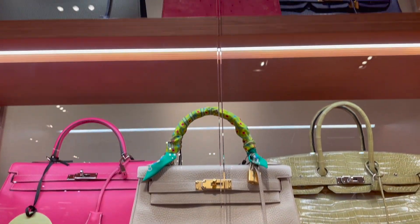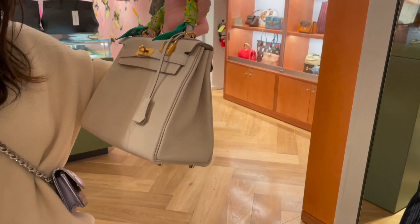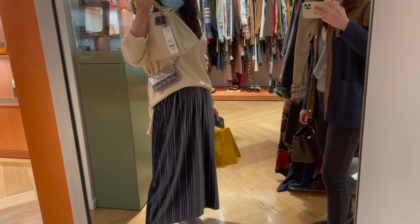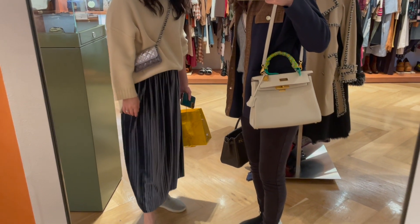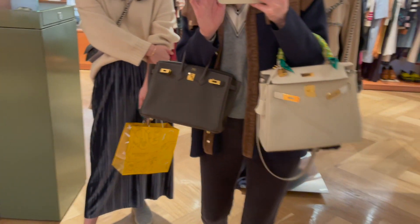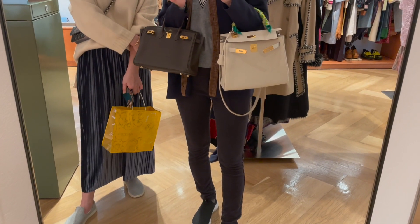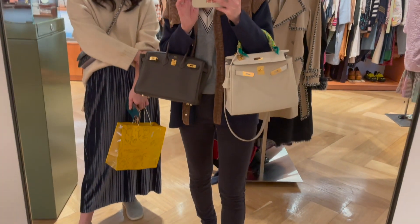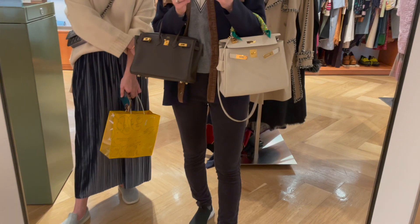Back to the RealReal — the bag I was really interested in was this Kelly 28 in color Craie. It is priced at $24,000, more than double its retail price for a used bag. But I have to admit it's a gorgeous bag and you cannot move your eyes away from it. I now own four Birkin bags with no Kelly in my Hermès collection, so a Kelly bag is definitely on top of my wish list. Since I wasn't sure whether to ask for a Kelly 25 or 28, this was a great opportunity to compare it with my Birkin 25. Although the lighter-colored bags usually look bigger visually, the difference between the Kelly 28 and my Birkin 25 was not significant — definitely not as big as the size difference between the Birkin 25 and Birkin 30. I've done a very detailed comparison video between the two Birkin sizes, so if you're interested, please check that out.